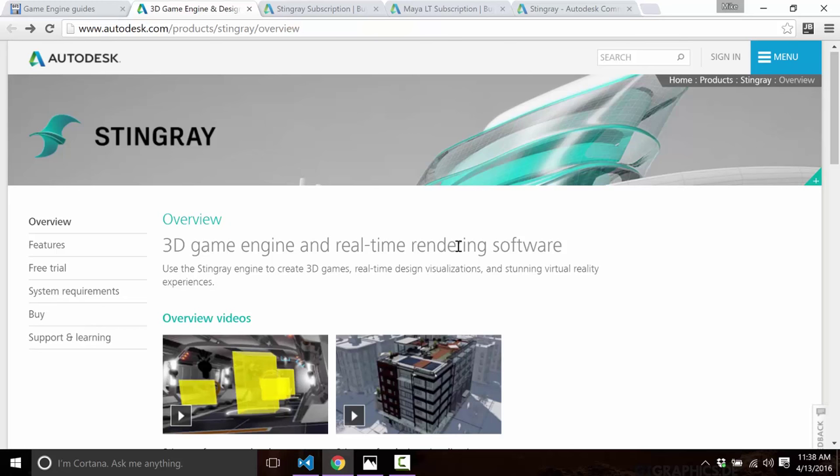When it comes to content deployment, Stingray supports iOS, Android, Windows, Xbox One with a developer license, PS4 with a developer license, and Oculus Rift and HTC Vive for VR. There are a couple of major missing pieces: no macOS, no Linux, no HTML5. So if those are required platforms, again, you are out of luck.